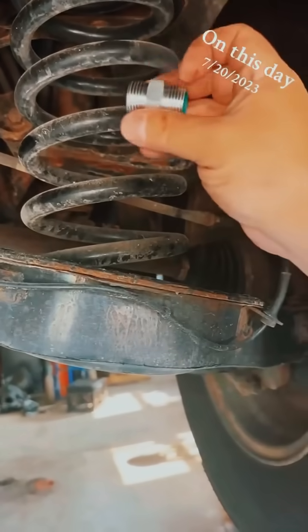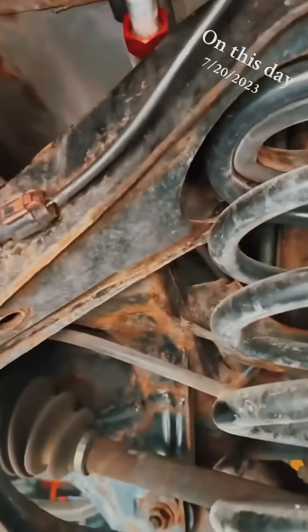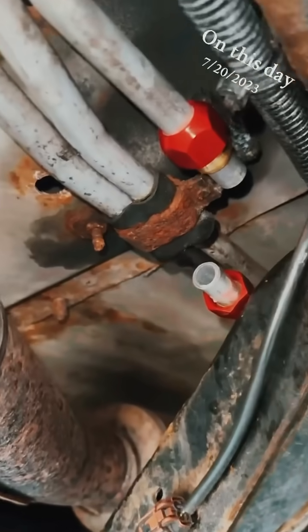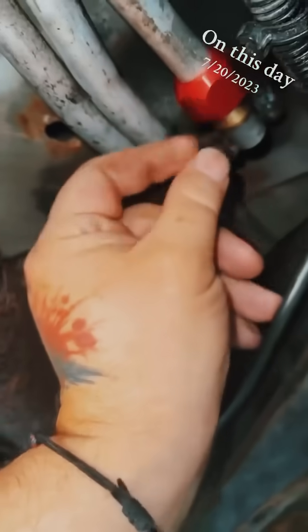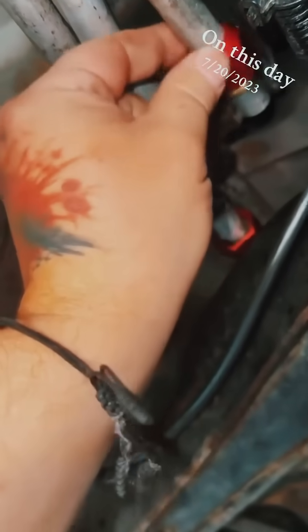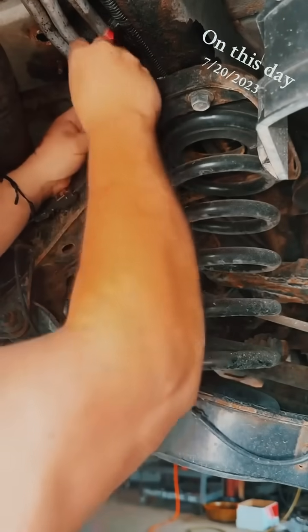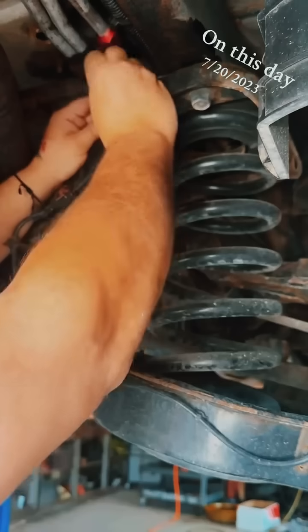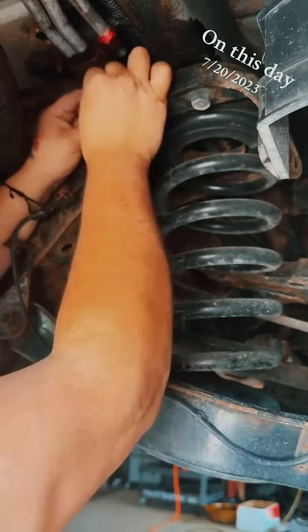Grab your center coupler and lubricate your green sealers with mineral oil. Then you're gonna set it up like so. The brass or copper ferrules — the tapered end is gonna point towards the red nut, with the red nut on the outside. Make sure you're nice and clean everywhere and you've made a nice cut. Make sure the end of the line goes all the way in there. This works just like a compression fitting.